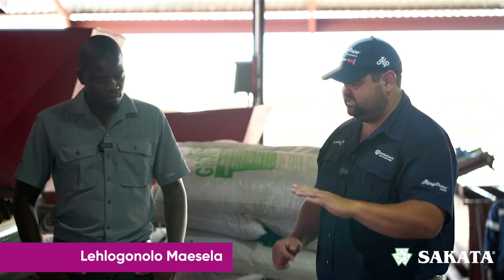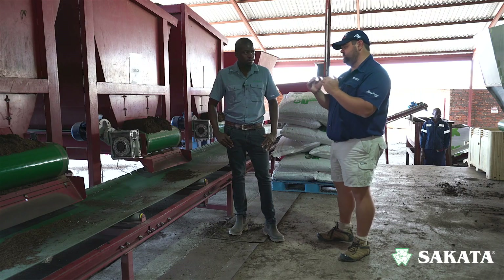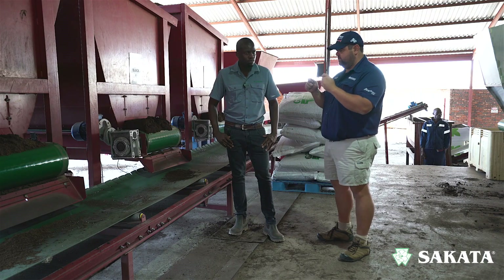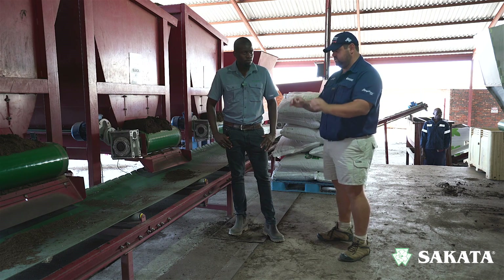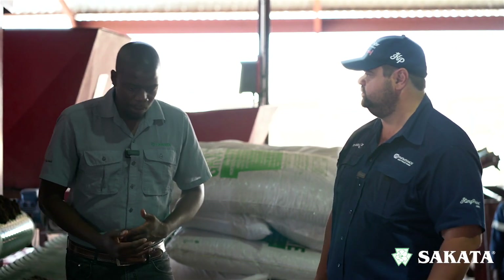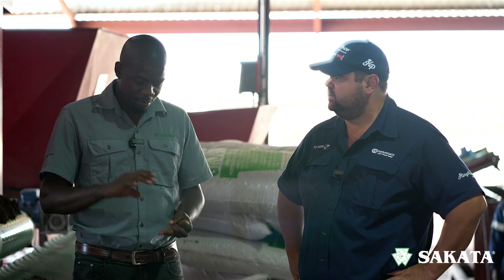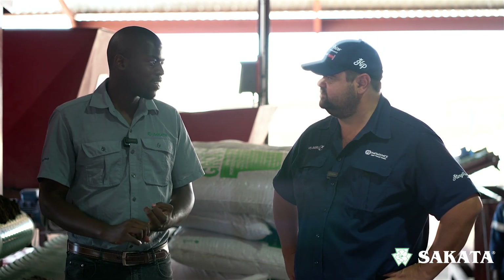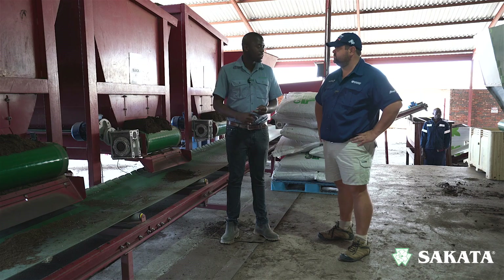Hand sowing versus machine sowing — where is the main difference and where are the potential pitfalls if you try to do your own seedlings? Machine sowing is much faster and more efficient. Machines make fewer mistakes; they sow one seed per hole, whereas a person could accidentally do two or three. The efficiency of the machine is way better than sowing by hand.